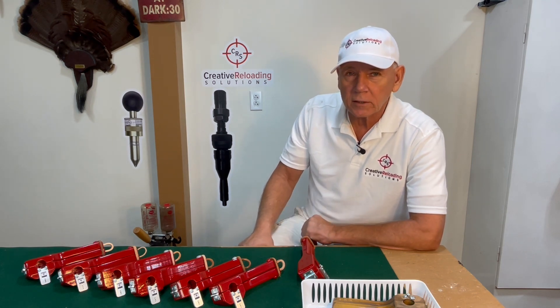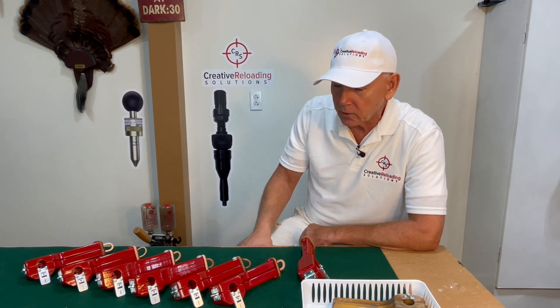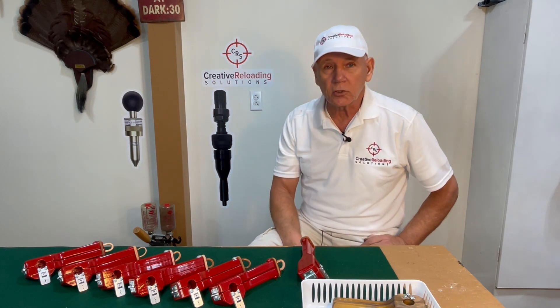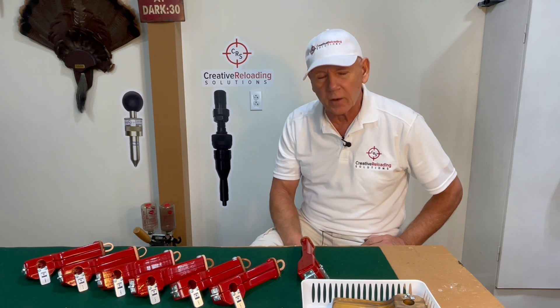So I took a couple boxes out of the flat and took them to the skeet range. And after shooting them, I realized these things were pretty hot. I did not plan to use them to shoot skeet with — I figured they were probably loaded for the 25-yard line or maybe the 27-yard line.